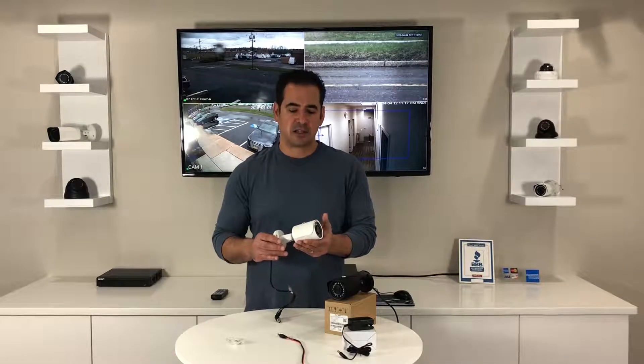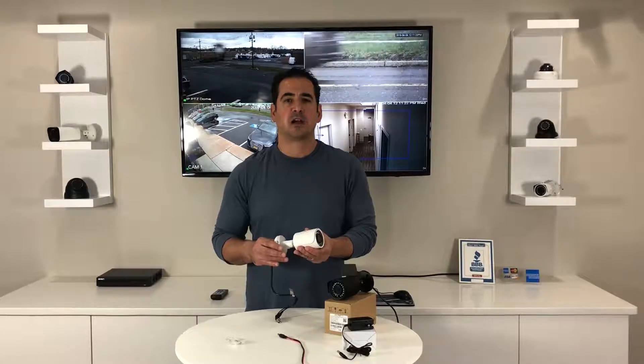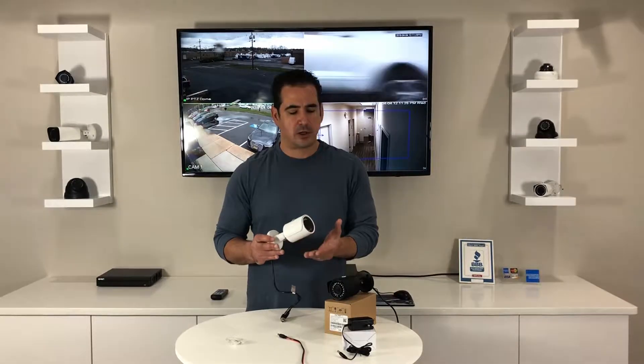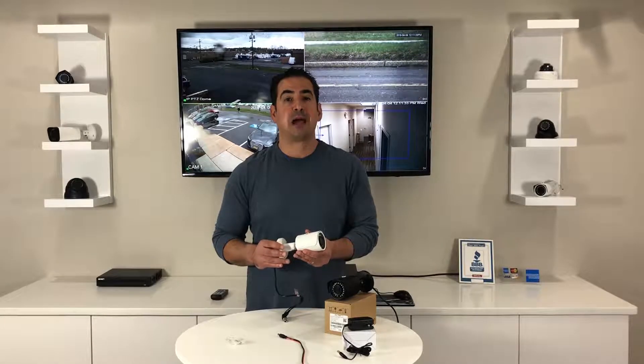The camera itself has a really sharp 1080p image. It's got a 3.6 millimeter lens so it's going to give you a 90 degree wide angle, and you're going to get great coverage. It also has very powerful infrared.